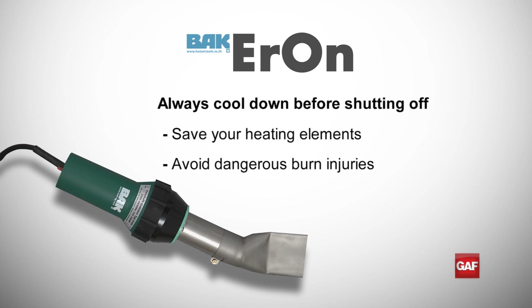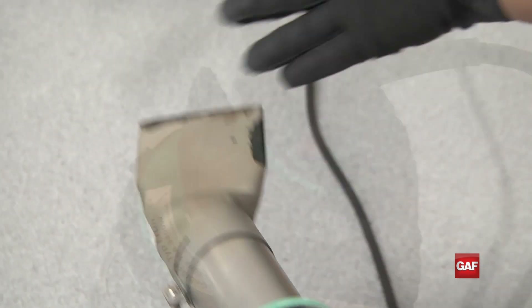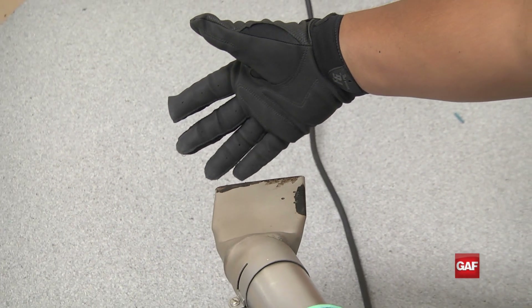You always want to make sure your material is clean and dry for an optimum weld. Always cool down the welder before turning it off. It will save the heating element and promote a safe work environment, as a properly cooled down welder will not cause any dangerous burns to the crew. To properly cool down your Aron hand welder, turn the red dial to zero for approximately three to five minutes until cool air is blowing out of the nozzle.